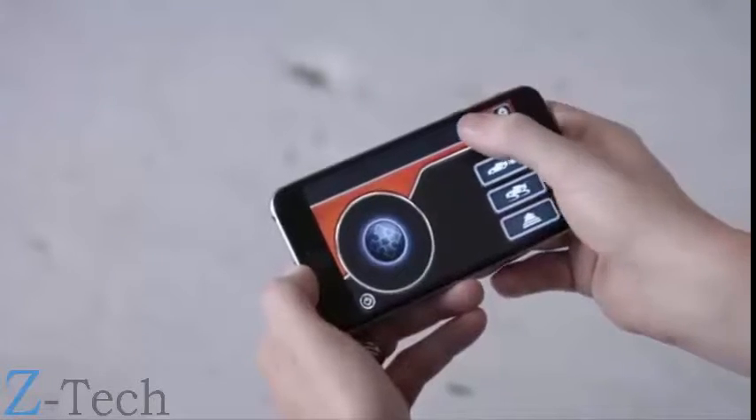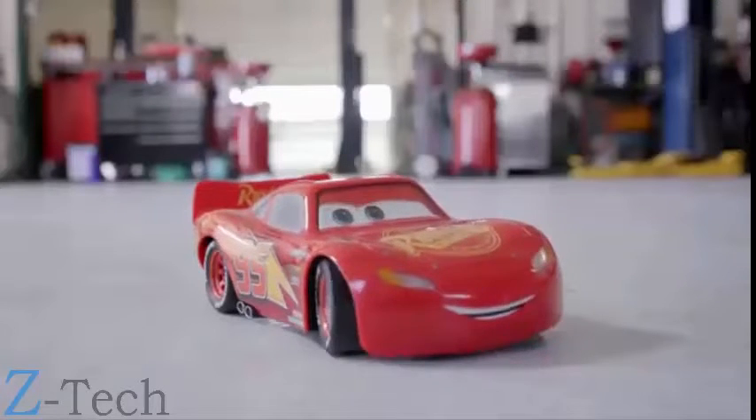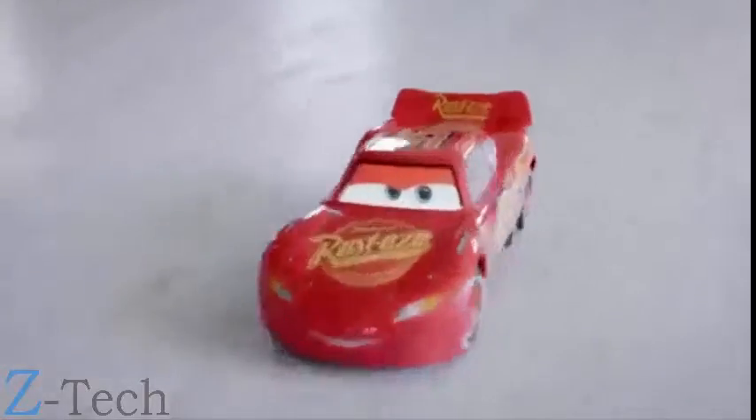Finally, you can tap the chat bubble icon to make Lightning McQueen deliver a line. Have I mentioned that I love your garage? Now go have some fun and enjoy learning to race.